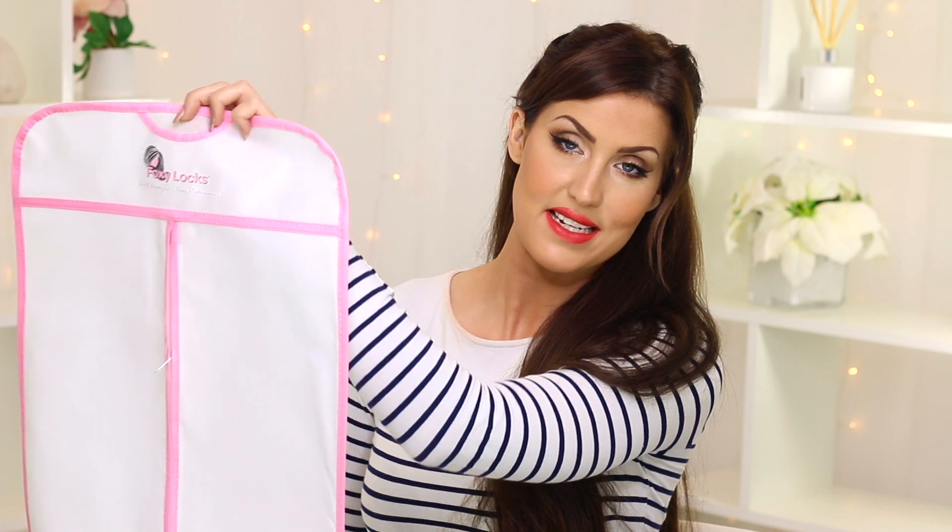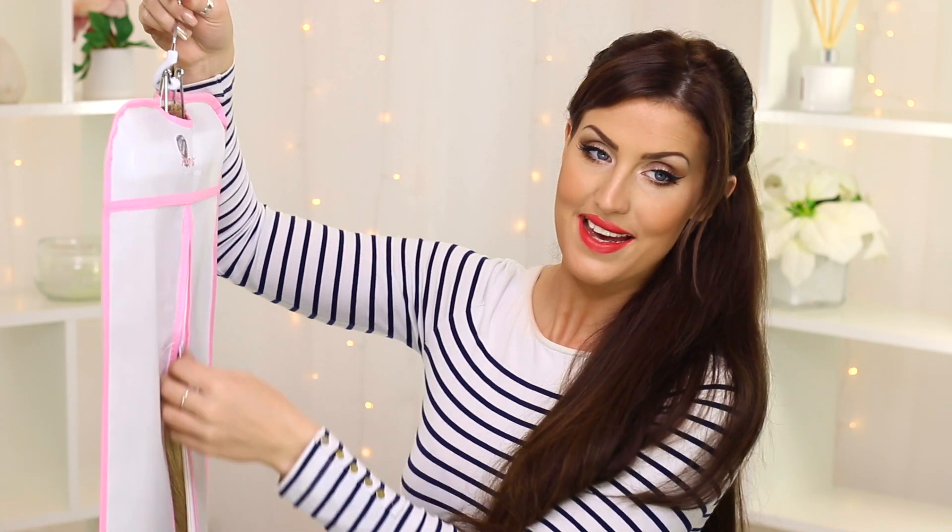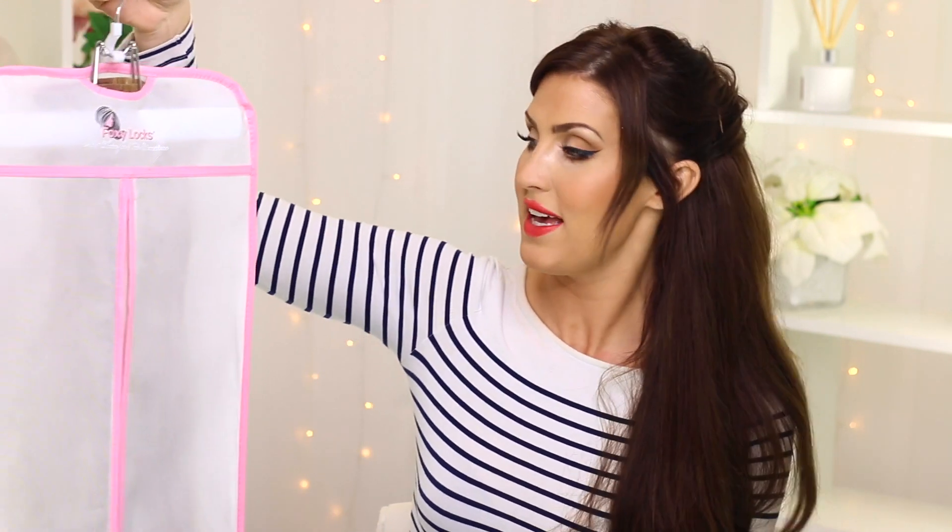We also offer this hanging case which is a really great way to store your hair extensions and keep them nice and safe. Just pop them in there and zip it up — your hair extensions are nice and safe, kept really clean and tidy, and stored away for the next use.